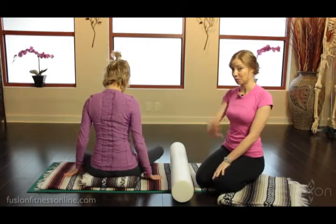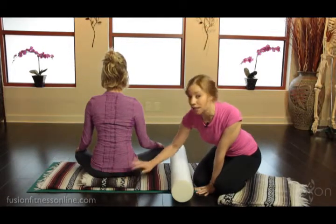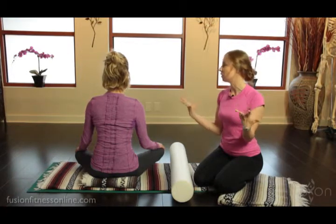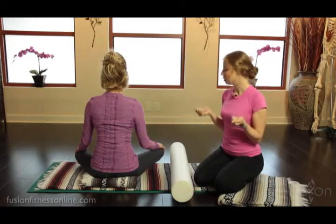Let's set Jen up for success. I gave Jen a little bit of a bolster to sit on so that she can find the top of her sitting bones with ease. Her legs are crossed in front of her so that her legs can feel heavy and so that they won't start pulling in the hip flexors to try to leverage the body.